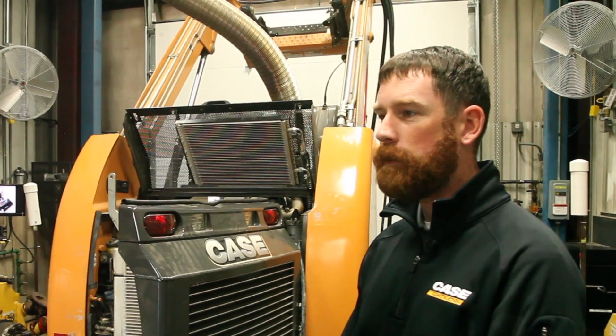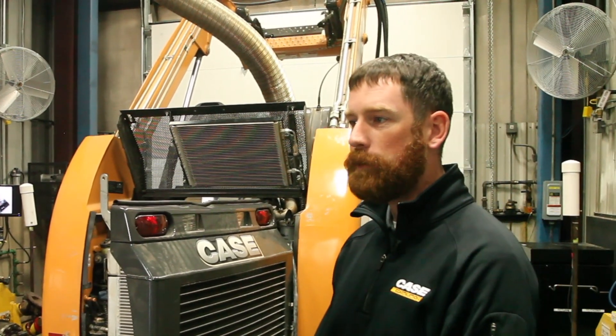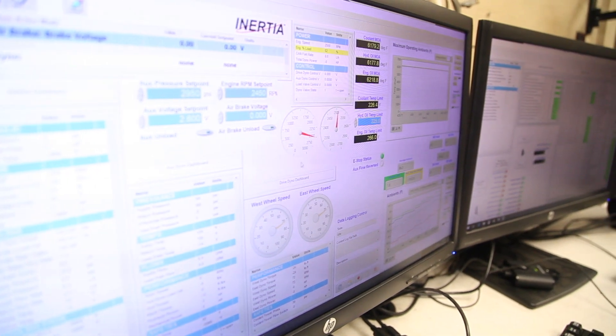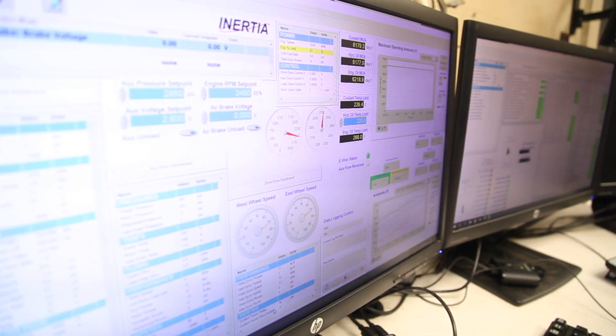We work with all of our customers, dealers, and commercial team to understand the true aspect of what our machine will be running out in the field. That duty cycle — as we call it — that our customers will run is what we use to decide how we're going to validate and run the machine in the air to boil room or in our field tests.